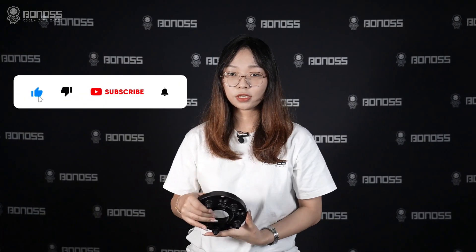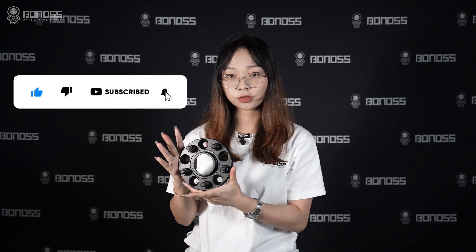That's all for today's video. If you have any questions about Bono's forged spacers, please leave your comments below. See you next time.